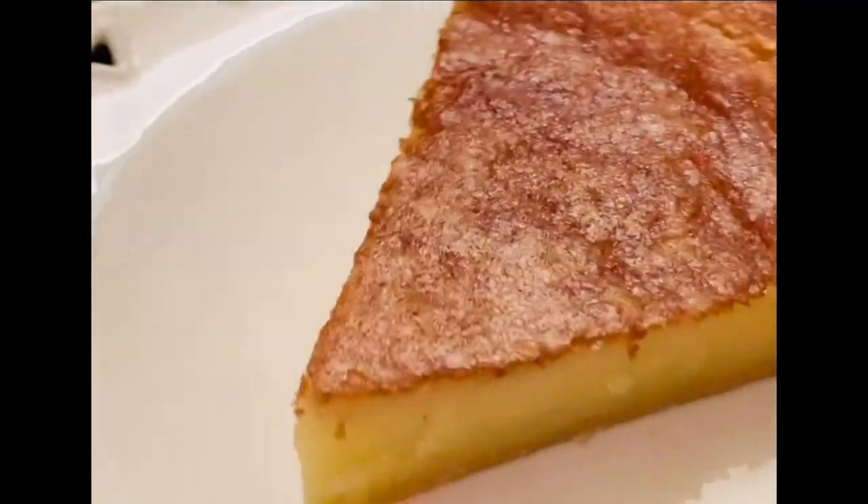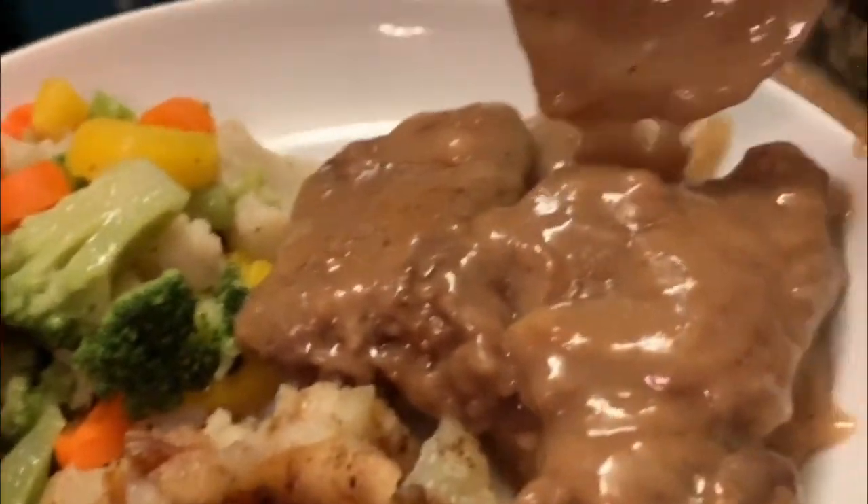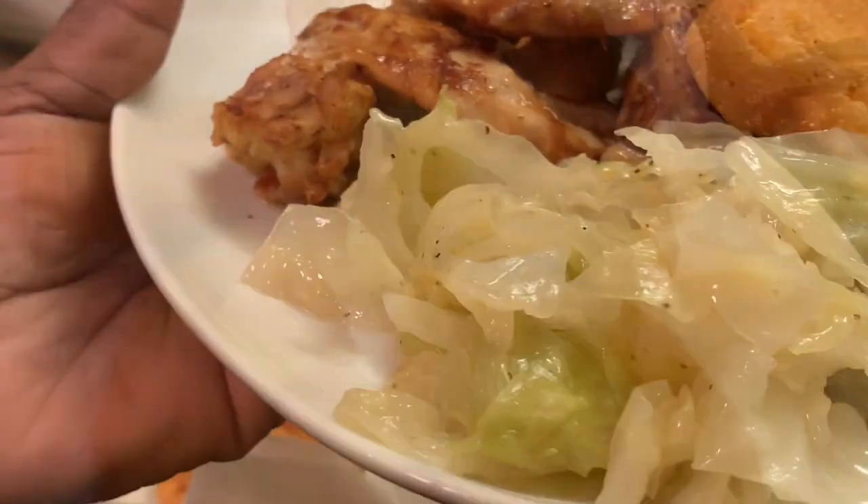We are at home cooking with Ms. Brenda D. So welcome from Ms. Brenda D and our family.